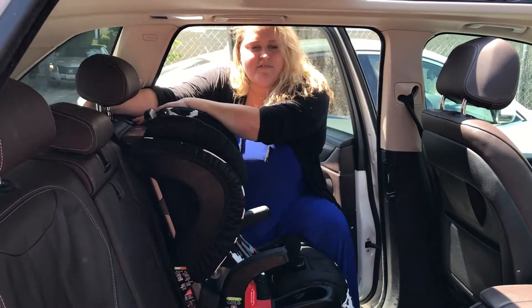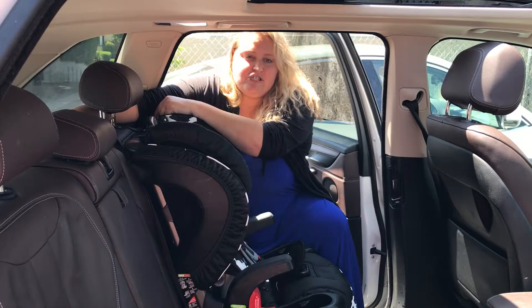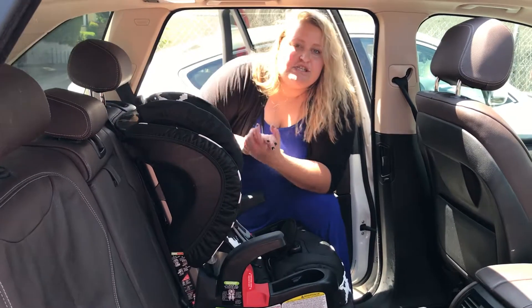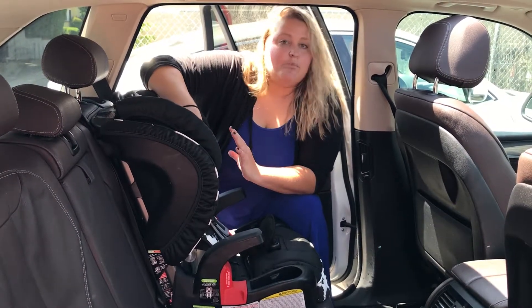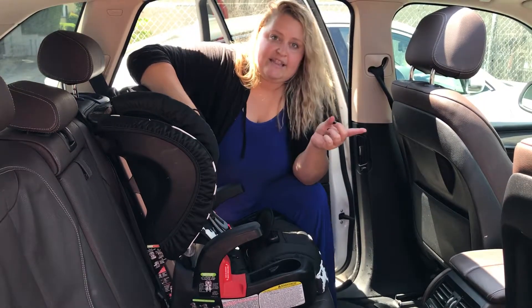Lastly, we're going to come to the back of the car and make sure that the tether is clicked into the proper positioning for the seat that you've chosen. You always want to verify with your car manual and your car seat manual to ensure it is clicked into the correct position — same thing for installing the car seat, so you want to make sure that you have it clicked in with the proper seatbelt or latch option that works with the car seat and the manual.